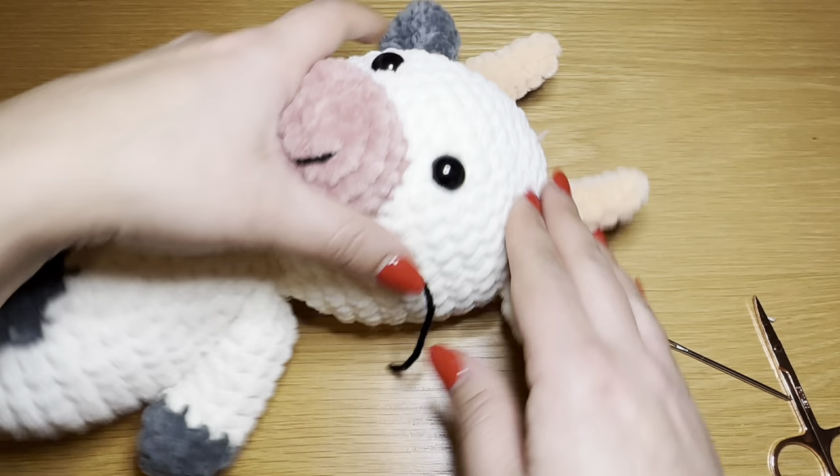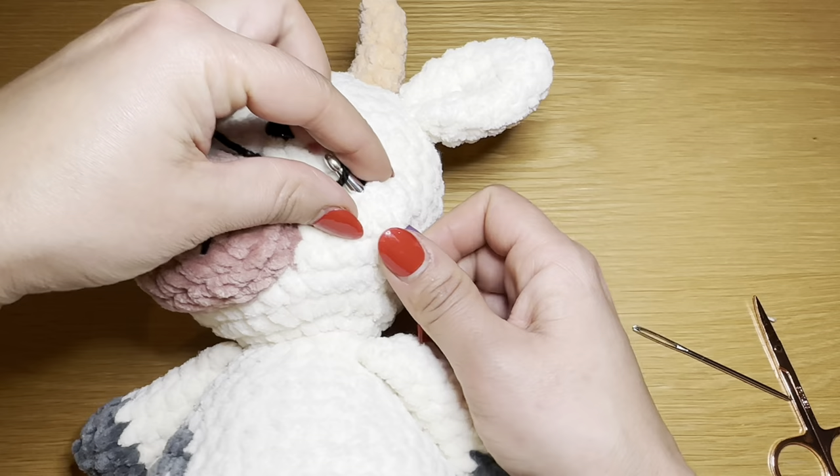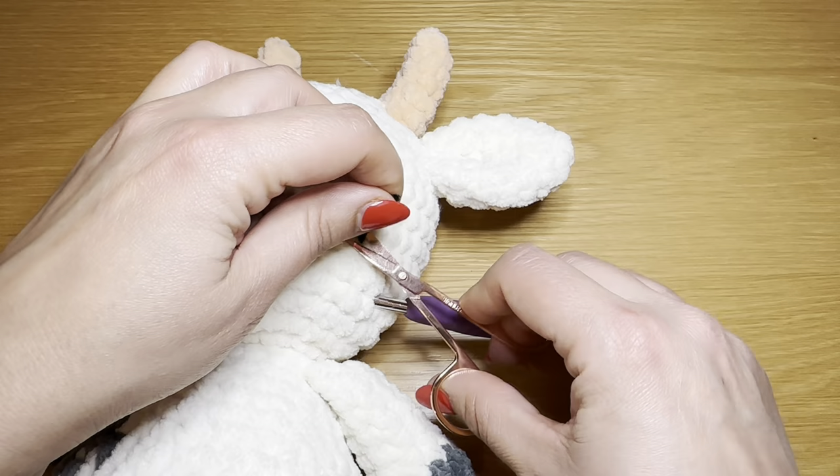Use your hook to slip it in from further away, make it come out from that same stitch, loop that yarn onto your hook and pull it into the head. Snip this off and pull it all the way in. The nostrils are now on.